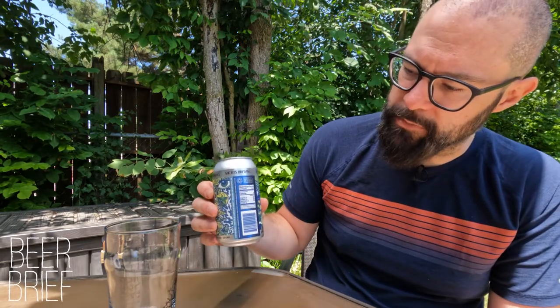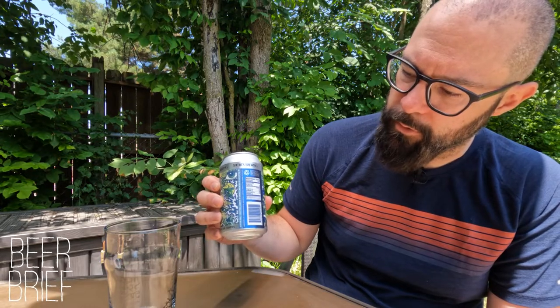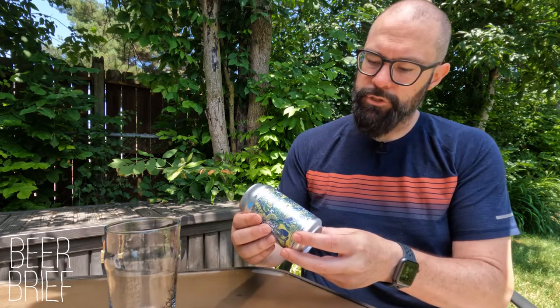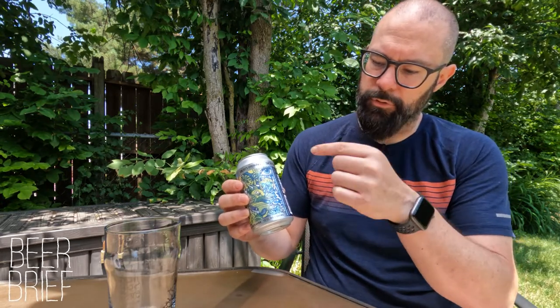The nutrition facts here say zero calories, zero fat, zero sodium, zero carbs, and zero protein. This is from Shorts Brewing Company in Elk Rapids, Michigan. Ingredients: carbonated water, hop extract, natural lemon and lime flavors, and citric acid.